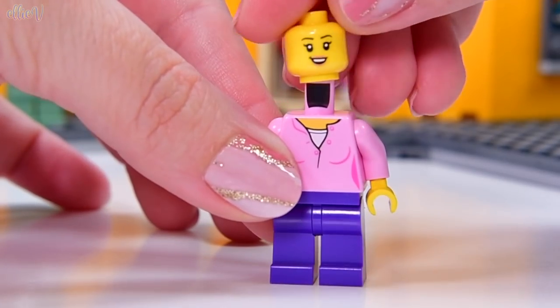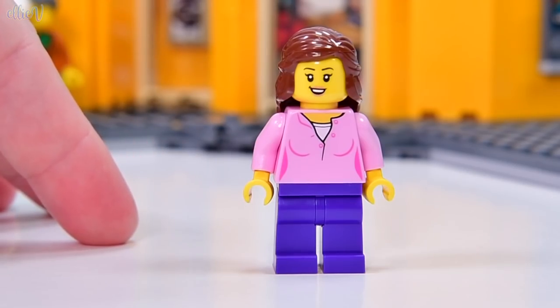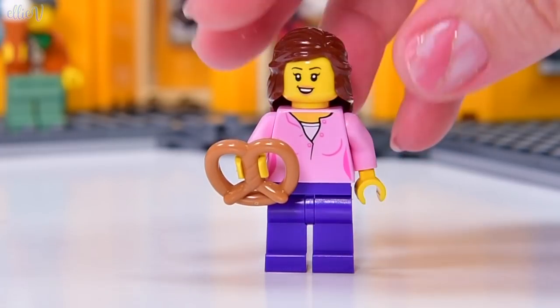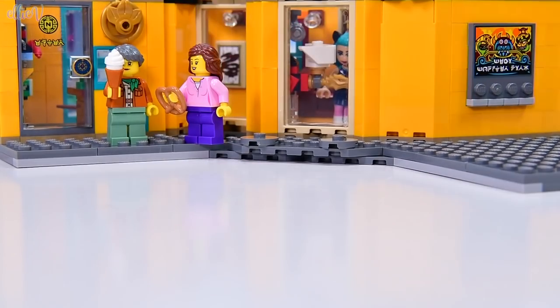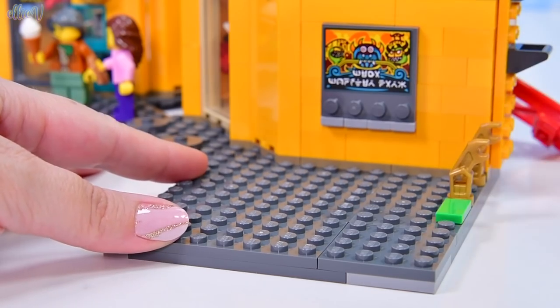First minifigure - there's a minifigure in each of these bags. This one, I don't think it's a particular character, I think it's just a random lady wandering around Ninjago Gardens. She's holding a pretzel. She's going to hang over here with Masako, with Lloyd's mum, and we are going to build over here.